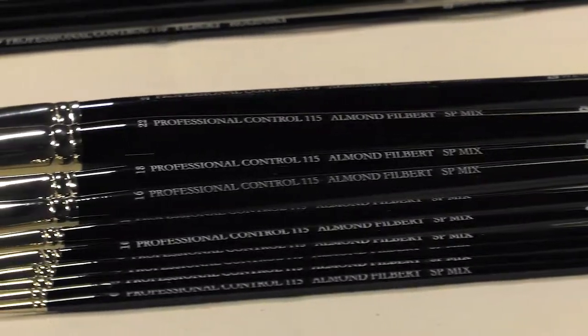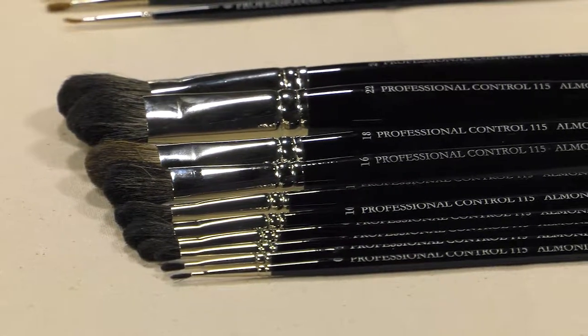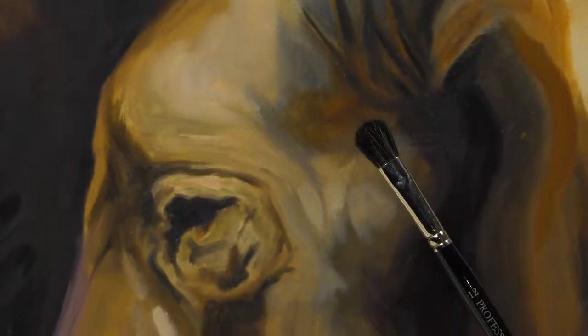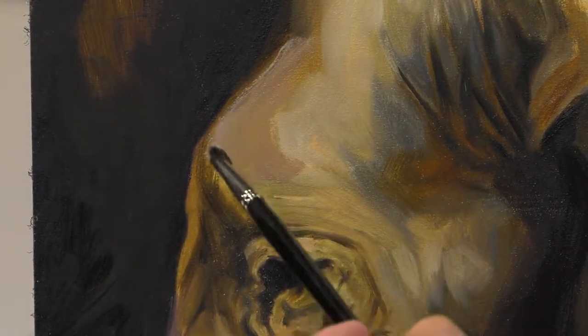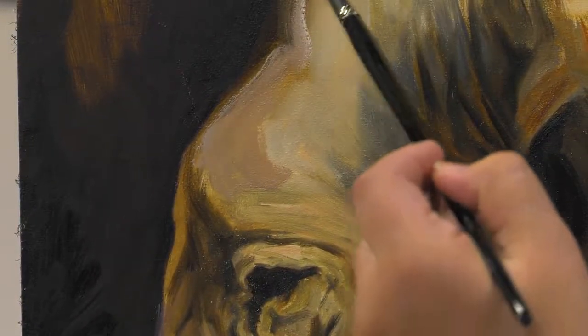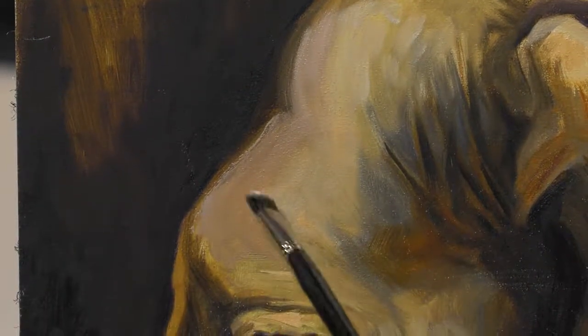The New York Central SP Mix Almond Filbert Brushes give the exacting performance of coveted Fitch hair, but hold more color when working for plenty of exacting strokes. Durable yet supple, it is the perfect medium body hairbrush that will become a workhorse you rely on as you build detail in a painting.